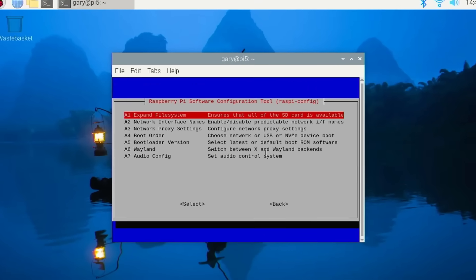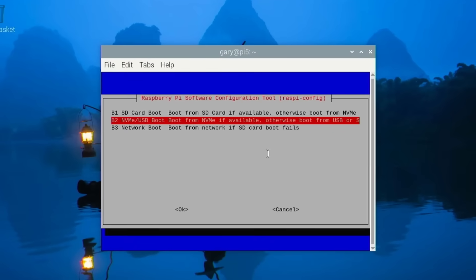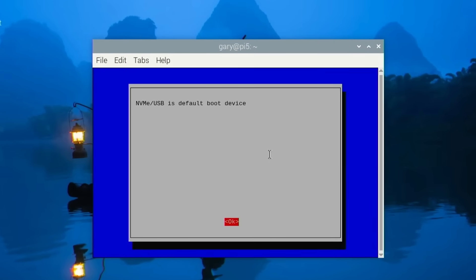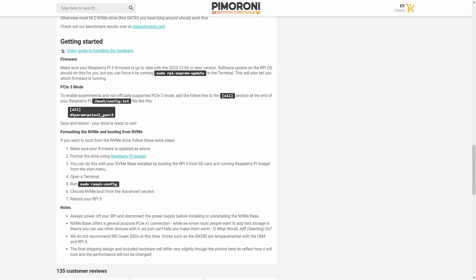After that, go into the Raspberry Pi config program, under the advanced menu, and change the boot order so it boots off the NVMe drive if it can't find an SD card. Once you've booted with your NVMe drive, you can also enable faster PCIe Gen 3. You need to edit `/boot/config.txt` and add the `dtparam` line in the `[all]` section at the bottom — full instructions are on the Pimoroni website. PCIe Gen 3 isn't officially supported, but it does seem to work very well.